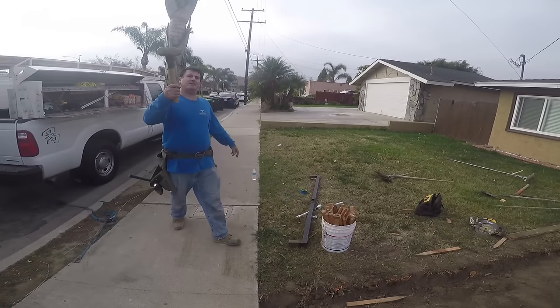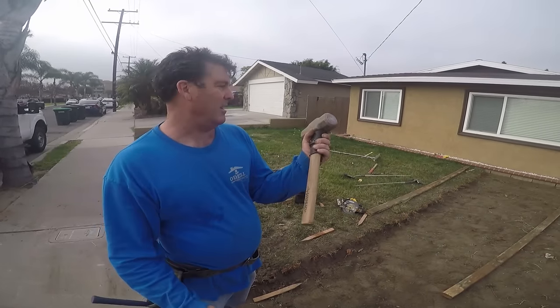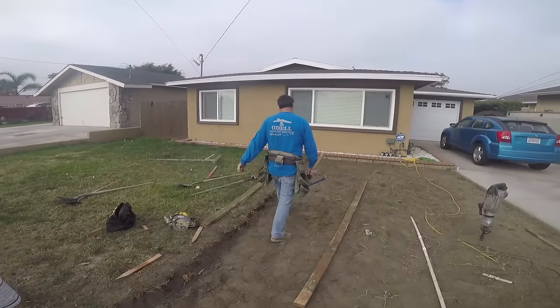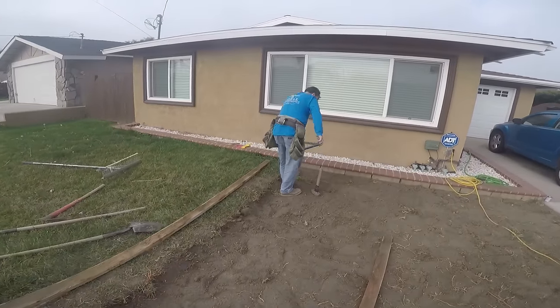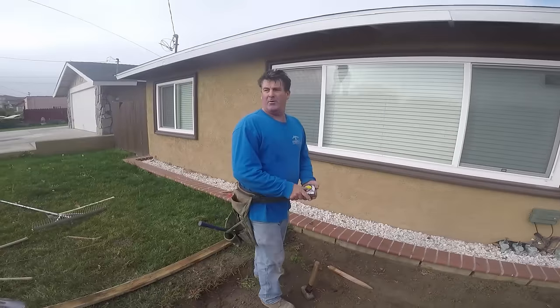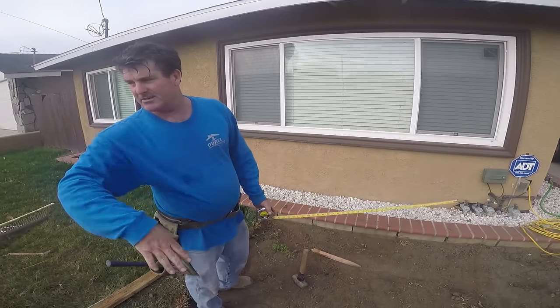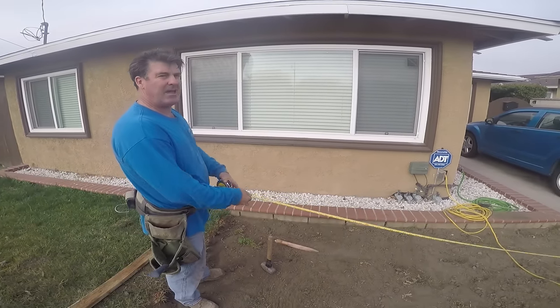You're going to need a sledgehammer about this size — I used about an 8-pounder right here. We want 12 feet here. I've overcut this dirt about 3 inches so we've got plenty of space for the 2x4 and the stakes.